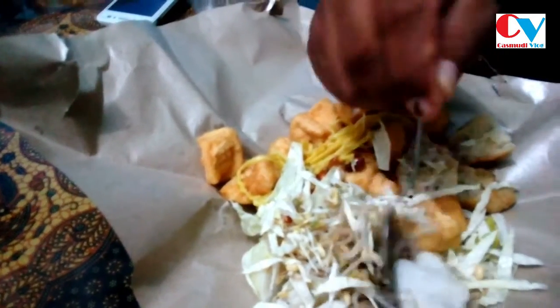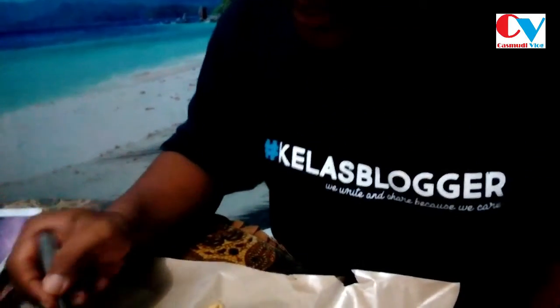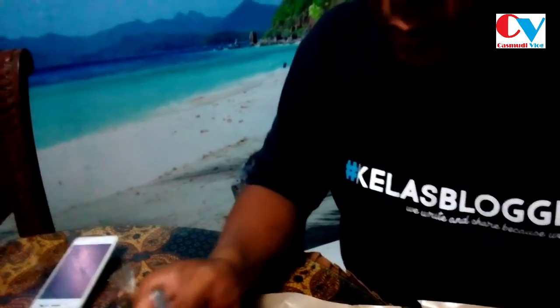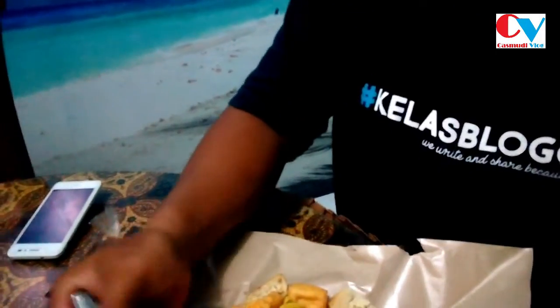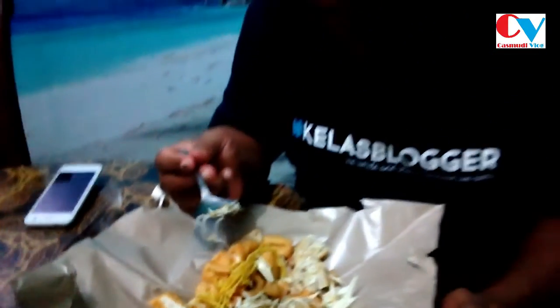Namanya juga Kupat Tahu, ini ada kupatnya, Brosis. Kemudian di sini ada bakwannya. Dan yang ini, Brosis, ini potongan dari kobis atau kol. Kemudian saya lihat di sini ada tauge, ini tauge rebus, tauge yang sudah direbus. Kemudian di sini ada kacang goreng. Kacang goreng dari kacang tona. Dan yang penting ini adalah mie — mie-nya bagian mie soun tapi mie kuning, seperti ini, Brosis, bisa dilihat.